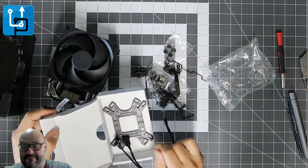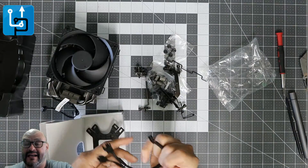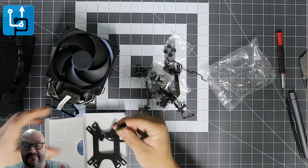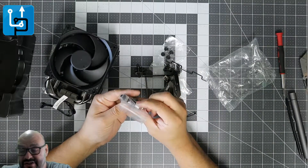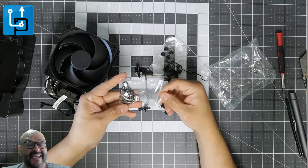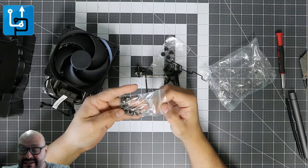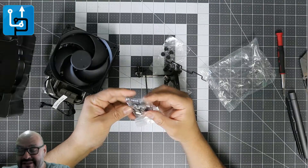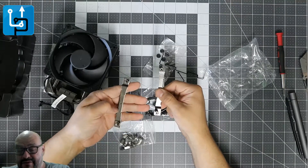They give you the AMD version of the bracket and the back bracket too. There's an extra connection for the power connection — it splits the actual fans if you have two fans, which is great. Here are the connections you need to tie it up, and they give you everything you require. Let's take a look.